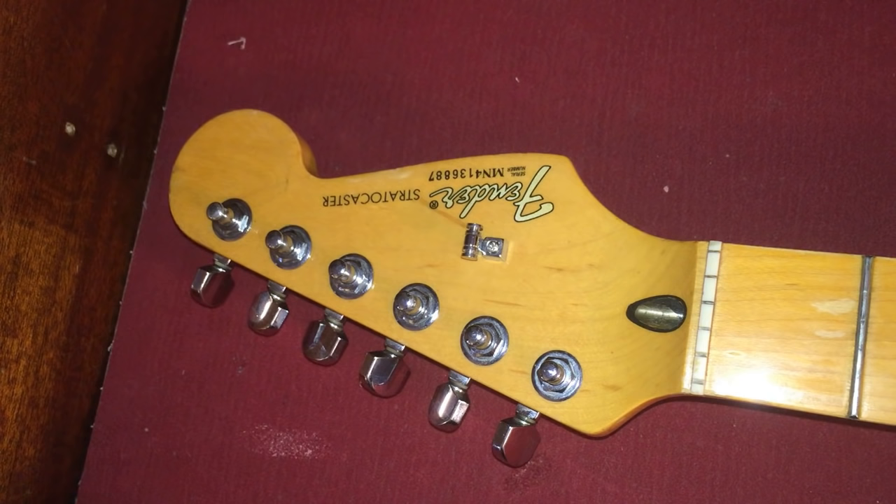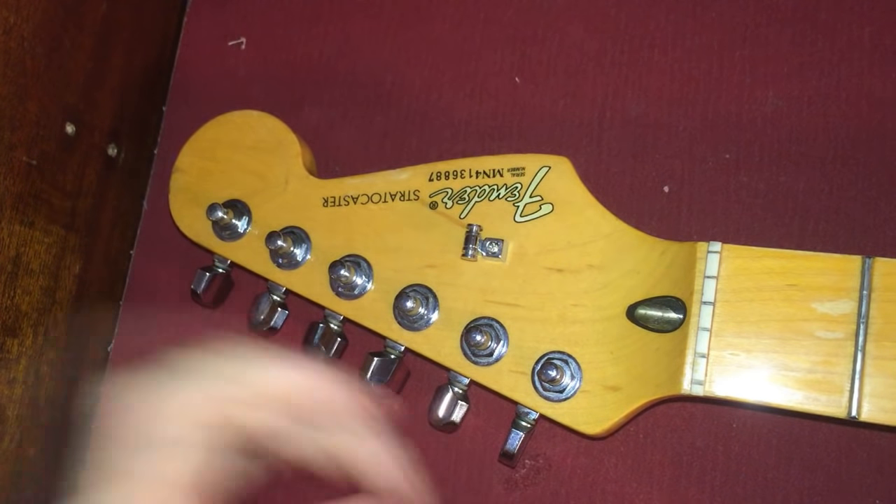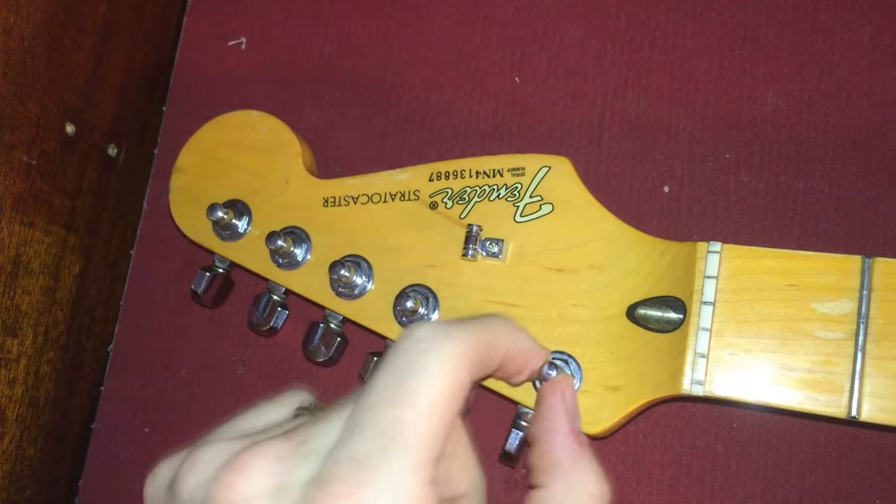I was changing my guitar strings and decided I would show you my method on how I change guitar strings so that I take normal tuners that are not locking tuners and turn them into kind of a locking tuner with the way that I wrap the string.